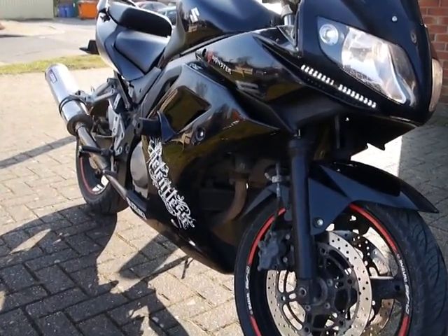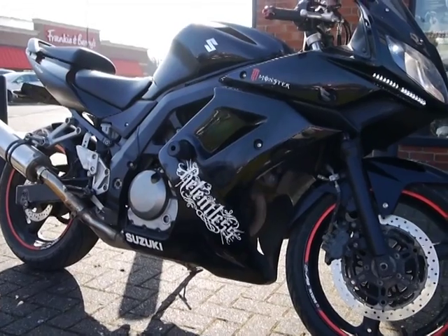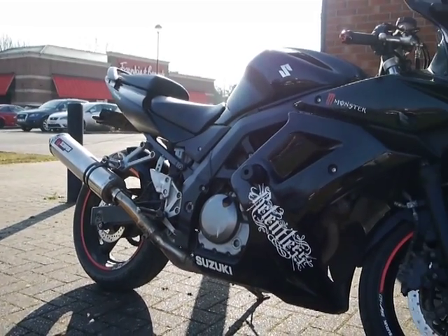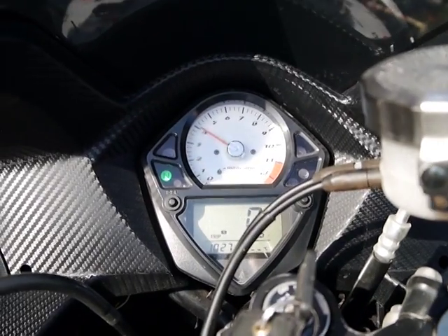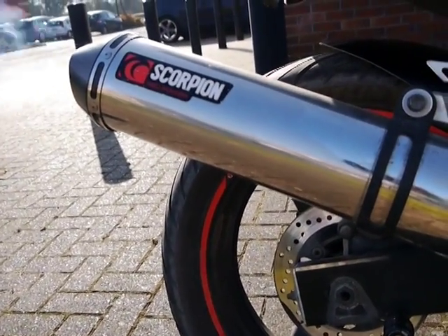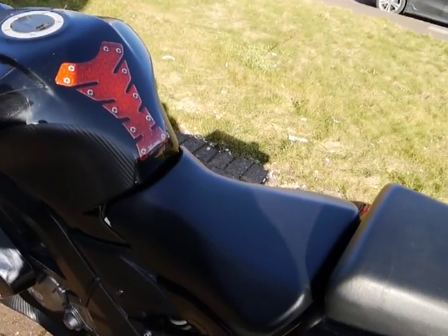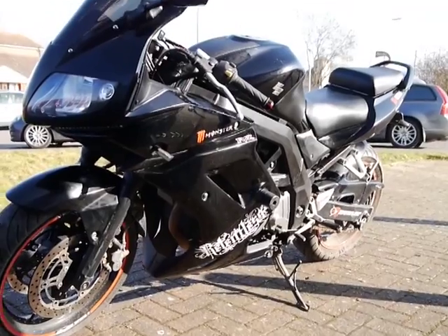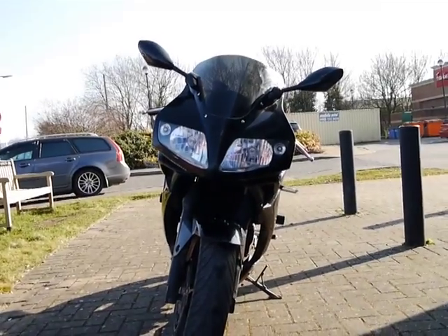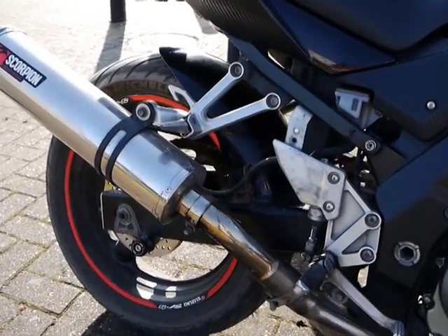So what does she sound like with the Scorpion exhaust? These do have a lovely twin rumble and it sounds nice even standard, I've got to say. These do have a very nice seating position — not too bad at all. This is a 2009 model.